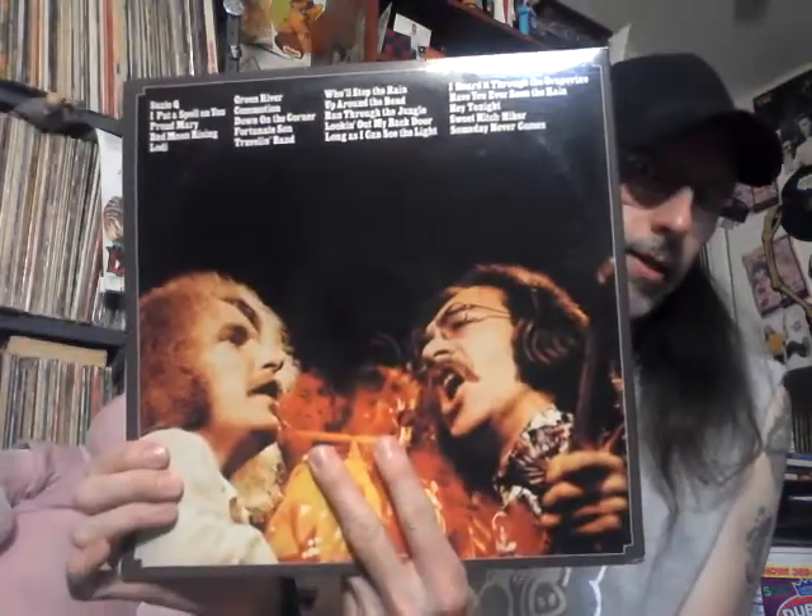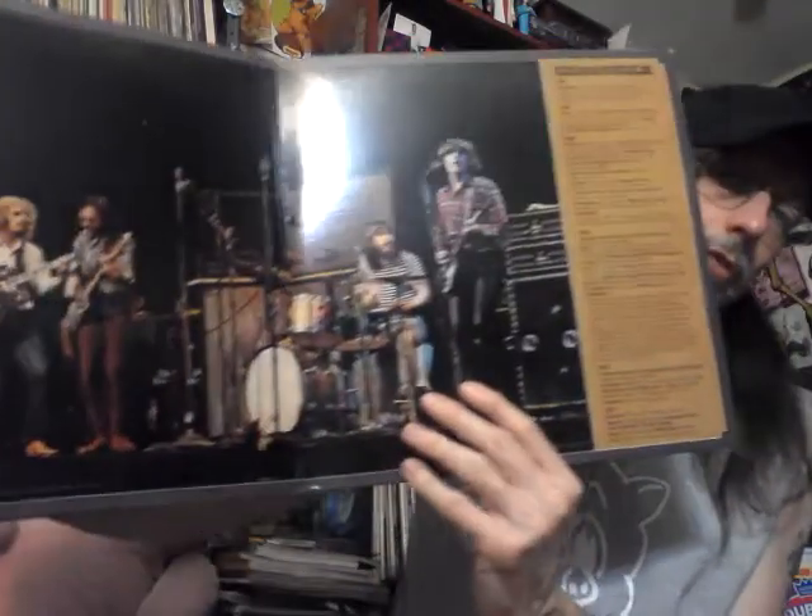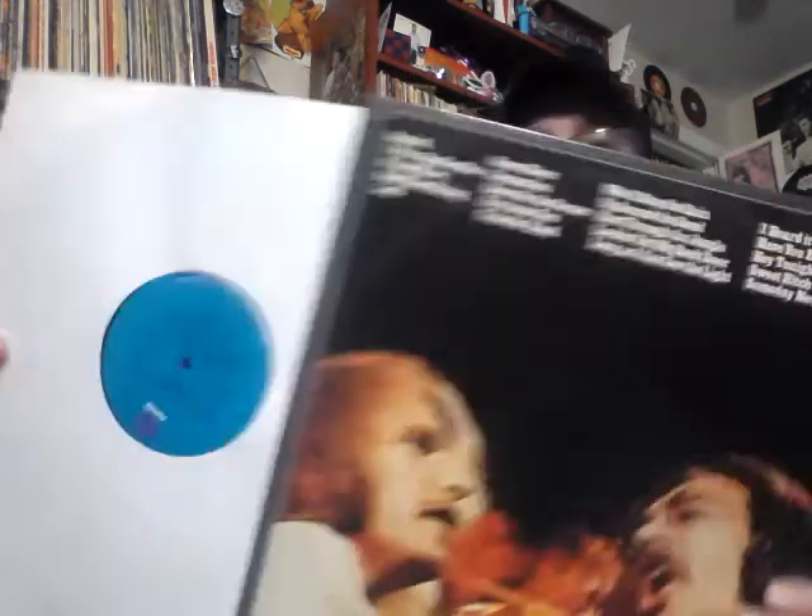This is an original — Creedence Clearwater Revival 'Chronicle Volume One.' I've seen it on reissue but this is the original. It's a double album on the Fantasy label in plain white sleeves. I have the CD of both volumes one and two. This is a good starting point if you're not familiar with CCR — it has 'Proud Mary,' 'Down on the Corner,' 'Fortunate Son,' 'Traveling Band,' 'Up Around the Bend,' 'Who'll Stop the Rain' — so many good songs. John Fogerty just celebrated his 70th birthday and is still making albums and touring.